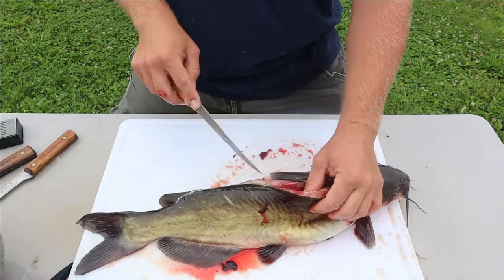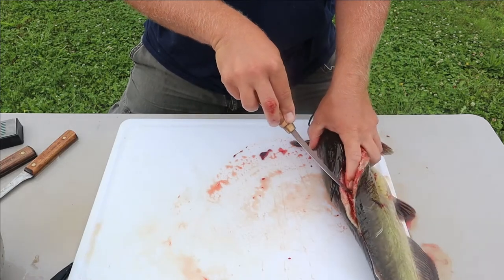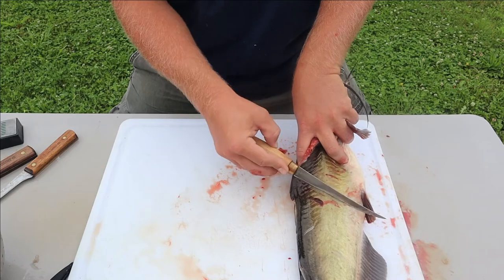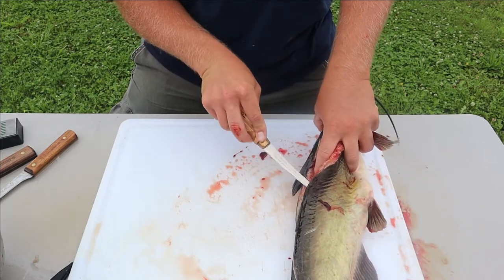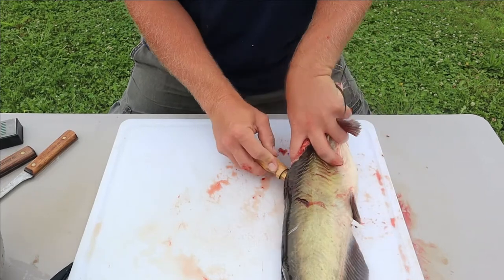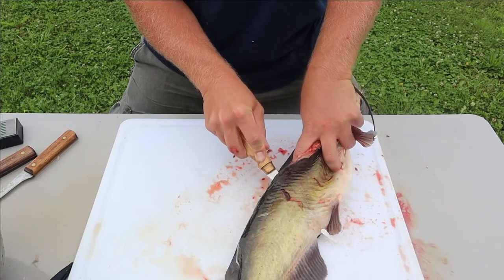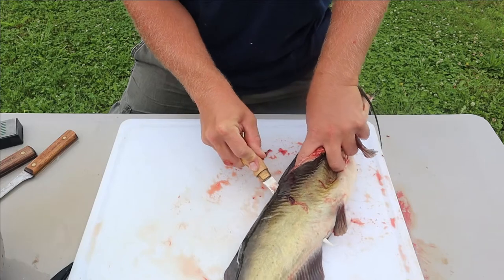Now that you're getting that backbone exposed, take your blade, pick one side of that backbone, come through towards the belly, and tilt your blade down so you can feel that spine in there. Make sure you go behind the belly, not through it. Right about there - tilt down, feel that spine, and just keep following it. As you feel it or don't feel it, just tilt your blade up or down.